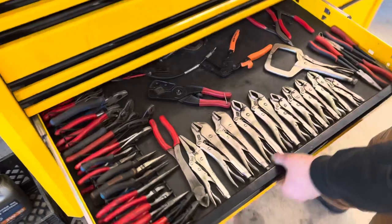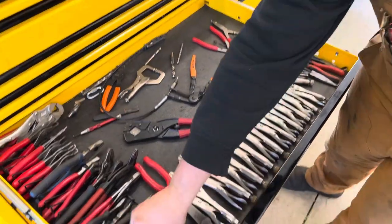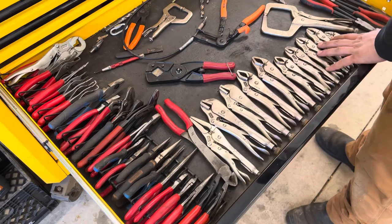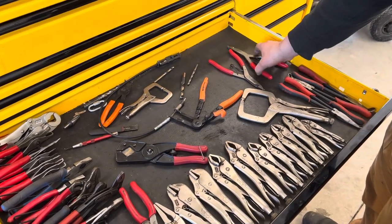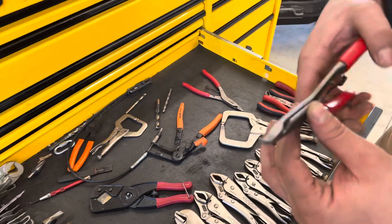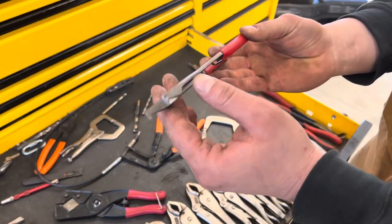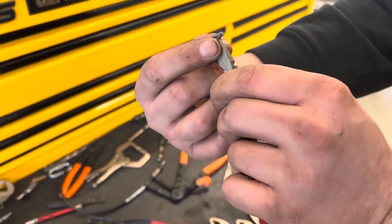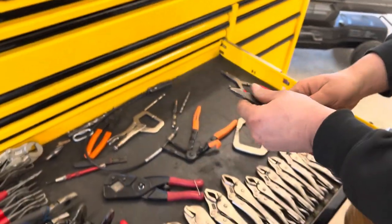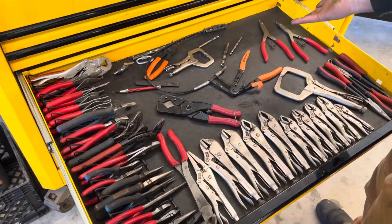This is the plier drawer — it's a little in shambles because I ordered another tray that's not in yet. I've got vice grips, though I'm missing a couple I still need to go get. These are special snap ring pliers for doing suitcase kits and transmissions — very helpful. They've got a little indent where either end of the clip goes in, you open it up and it goes in. Just pliers and vice grips — nothing crazy in this drawer.